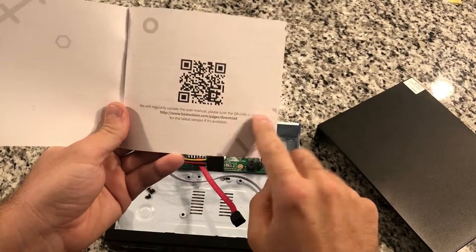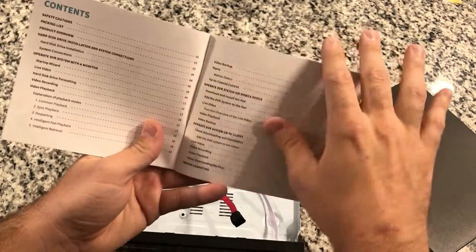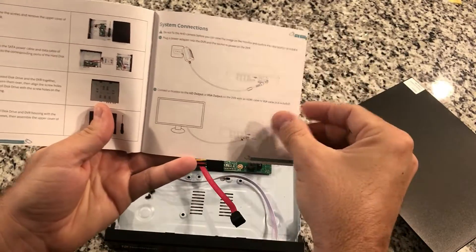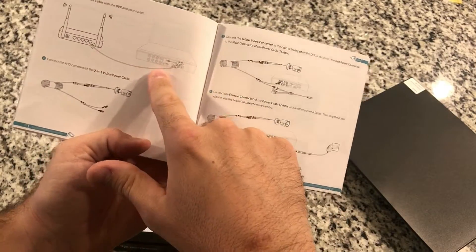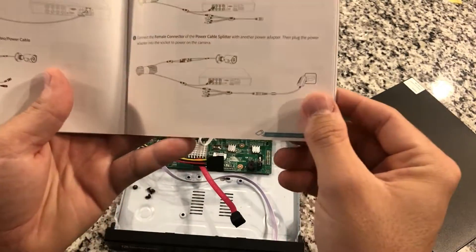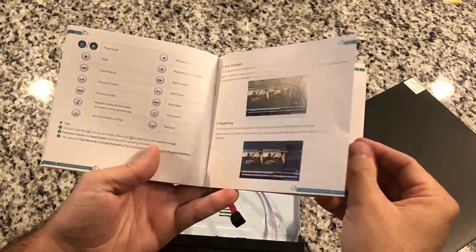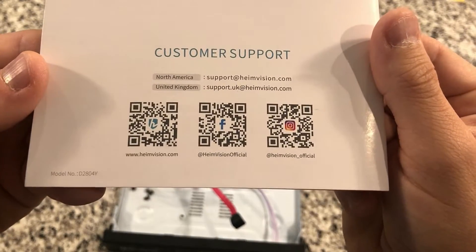Here is the user manual. The first page says they regularly update the user manual, so there's a link there you can go to find the latest version. They talk about how to install the hard drive in the unit, then system connections — power connection, hooking up to a monitor, internet connection, hooking up the cameras to the DVR and to power. Then they start talking about the user interface with the DVR, the different functions of watching video playback. We'll go through this later in the video after the install is completed. There are some QR codes in there as well.